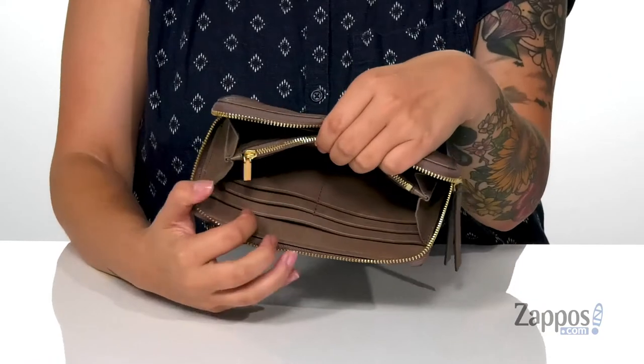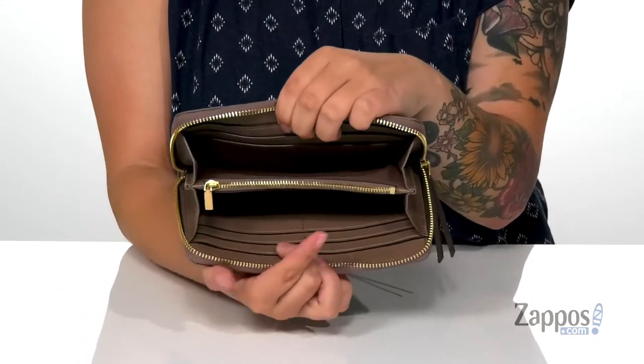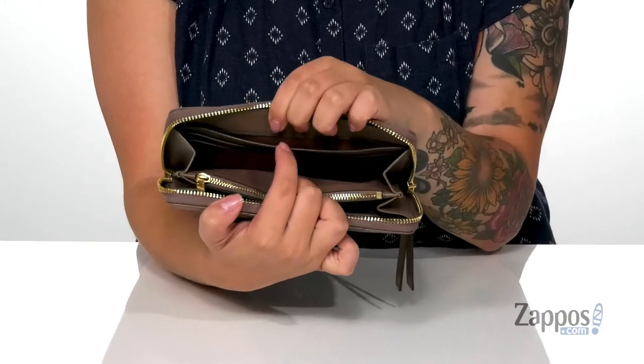Inside on that front wall, there is a large slip pocket as well as four card slots. Right after that, there is a zip pouch for any small items or even some loose change. And on that back wall, there are four more card slots with a larger slip pocket.